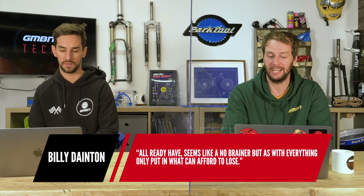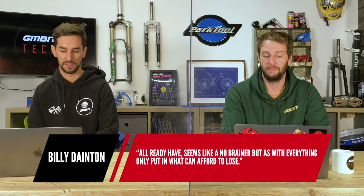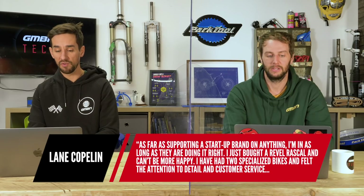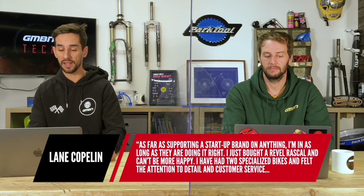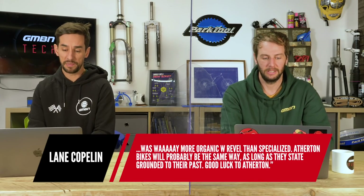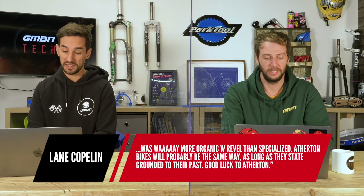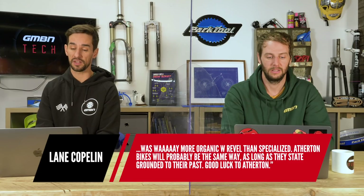Billy Dainton says he's already invested — seems like a no-brainer, but as with everything, you only put in what you can afford to lose. Lane Copeland says as far as supporting a stand-up brand, he's in as long as they're doing it right. He bought a Revel Rascal and can't be happier — had two Specialized bikes but felt the attention to detail and customer service was more organic with Revel. Atherton Bikes will probably be the same way as long as they stay grounded to their past. Good luck to the Athertons.